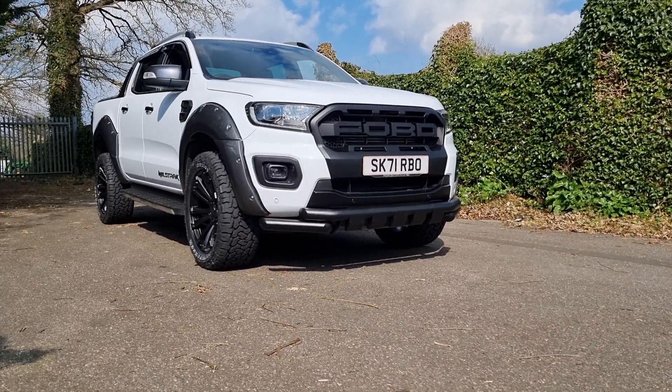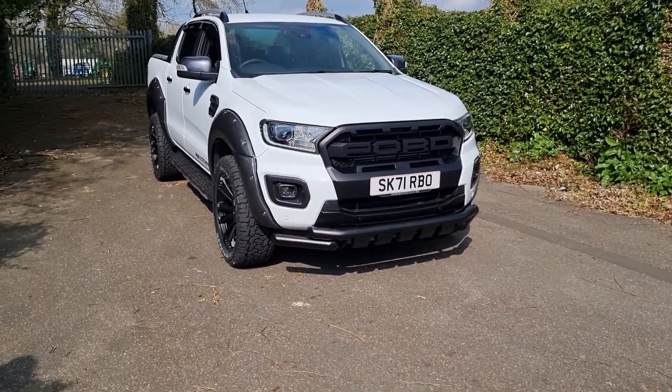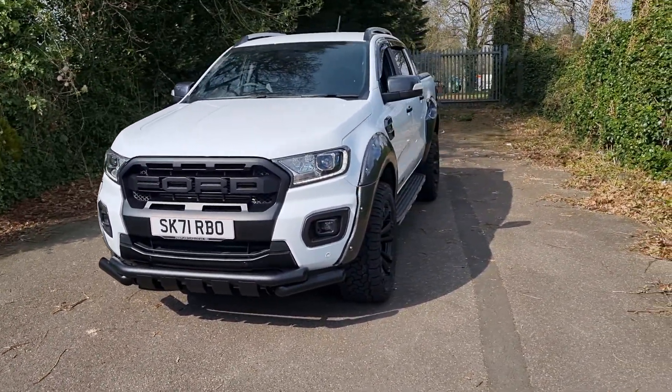Hello, I'm Jack at Downs Autos and this is a Ford Ranger Wildtrak Carbon Look Edition. This particular vehicle is in white, with the contrasting black and carbon Raptor kit on it. As we go around, I'm going to point out some of these features to you in close-up as well.